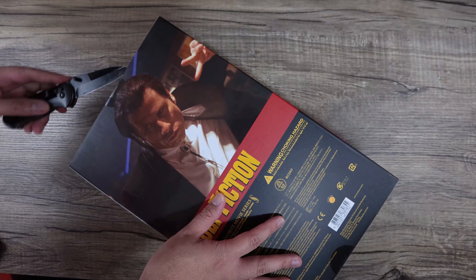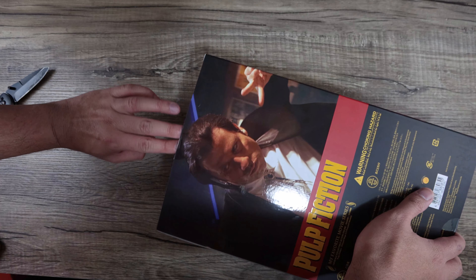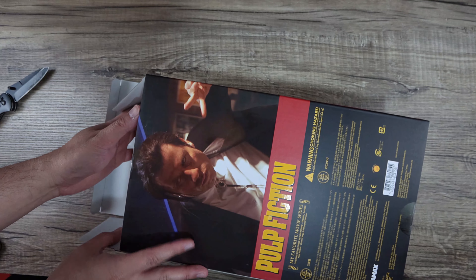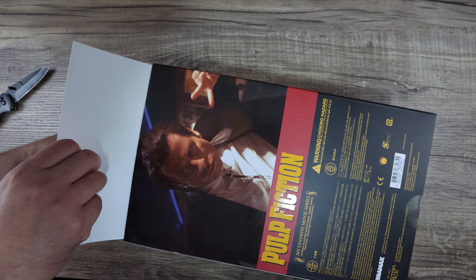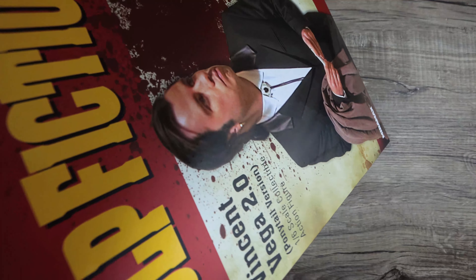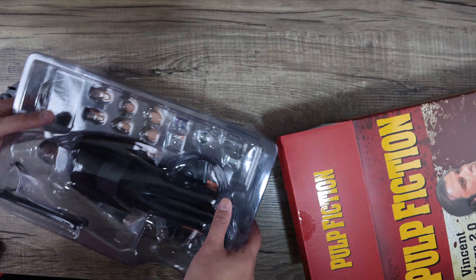I'm a huge fan of Pulp Fiction — love the movie, I'm a big movie fan. I mostly review the big mainstream companies, but I got some love for figures like this. It's a classic movie — Pulp Fiction came out around 1995, about 25 years ago. I still love it. The opening scene, the music — once you hear it, it's iconic.